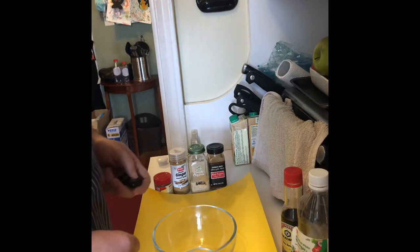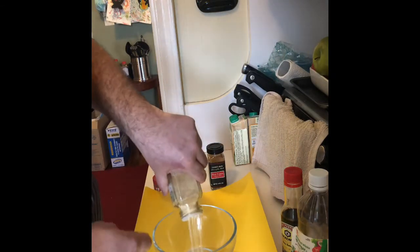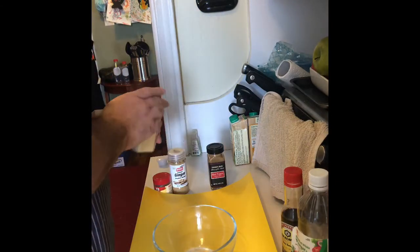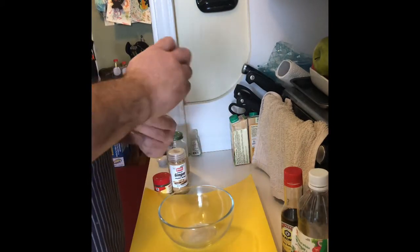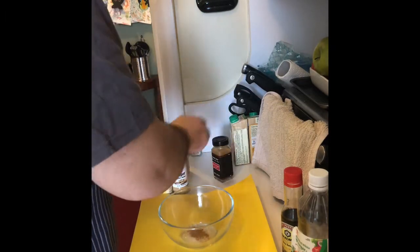We're going to serve that with rice. So here I'm going to put a little bit of garlic and garlic powder. A little cayenne — not too much. We've got a hot sauce at the end.